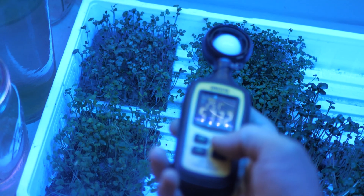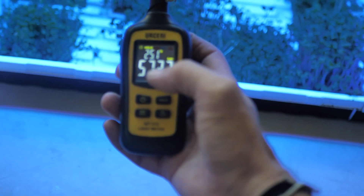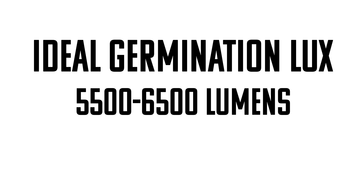What we need to do is optimize our lighting using one of these — a light meter. They're fairly inexpensive, under 20 bucks. I'll put a link in the description box below. This measures light intensity or lumens. All you have to do is set it exactly where you want to take the measurement with the white dome facing the light, hit hold so you can pull it away and see the reading. That tells you exactly how many lumens the light is putting out. The best seedlings come out at about 5,500 to 6,500 lumens.